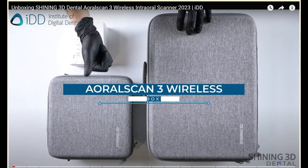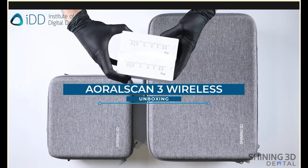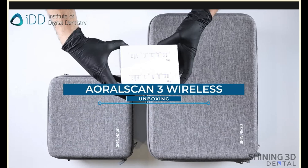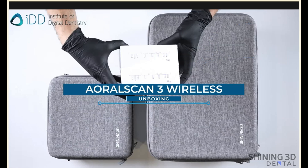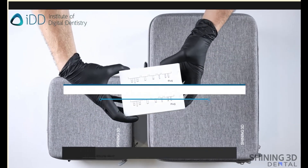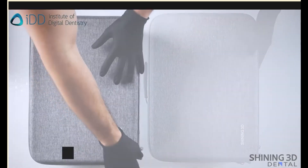When you acquire the AOS 3, you are delivered three parcels. There are two hard cases — one large, one smaller — and two cardboard boxes with international adapters for the power supply. The smaller case contains the accessories, and the bigger box contains the scanner.